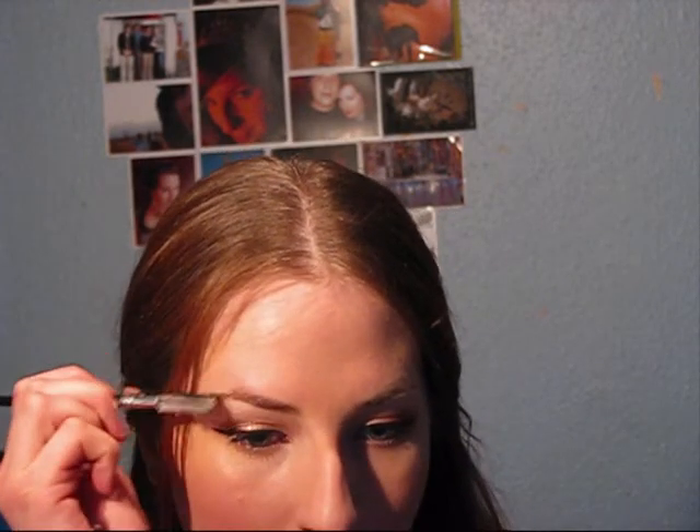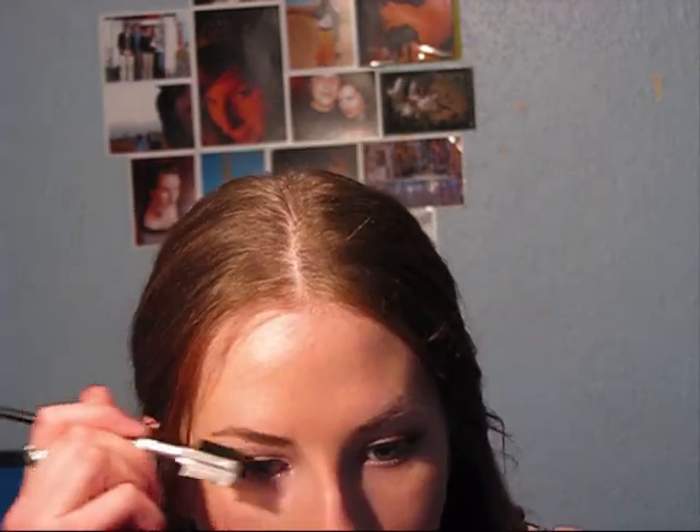I find that this keeps the hairs in place really well. It also gives them sort of a wet look, which is just, to me, slightly more polished. And it helps the hair to stay where I want it to, and it also helps the colour that I want to stay.